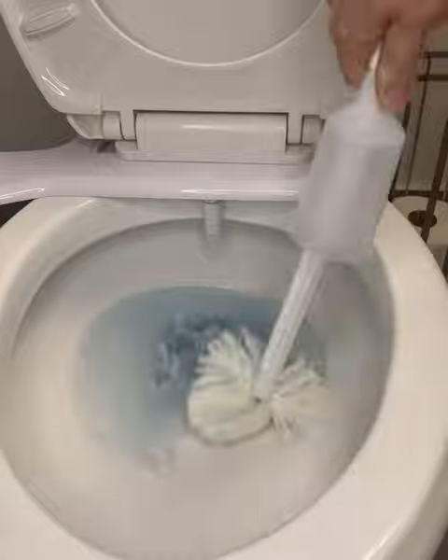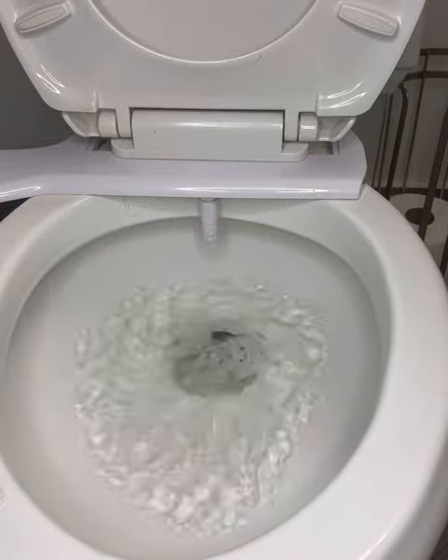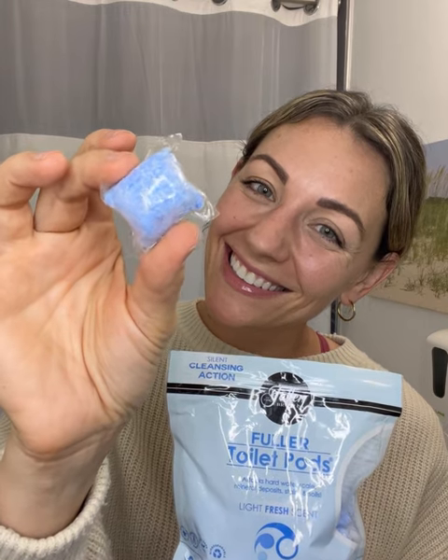They work better than liquid toilet cleaner and there's no mess, no spillage. They're biodegradable, septic safe, and made in the USA by the trusted Fuller Brush Company. Plus they smell amazing. Make toilet cleaning the easiest it's ever been and check out these Fuller Toilet Pods.